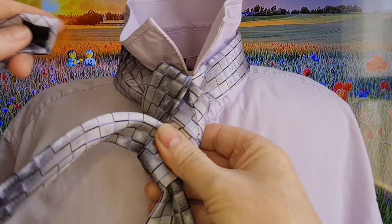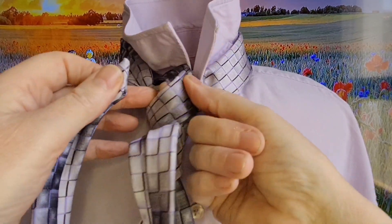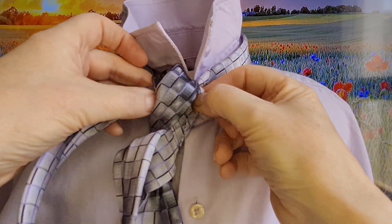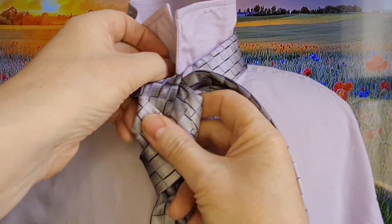To finish off, you're going to fold it in half and thread it right underneath those two loops — it goes underneath there. If you fold the tie in half it's a bit easier to start threading it through, again trying to keep everything flat.